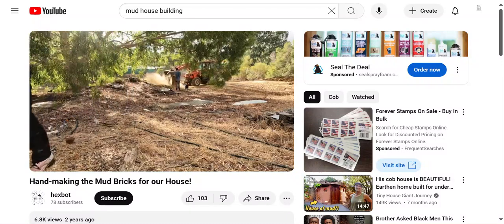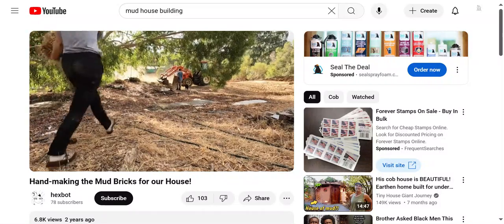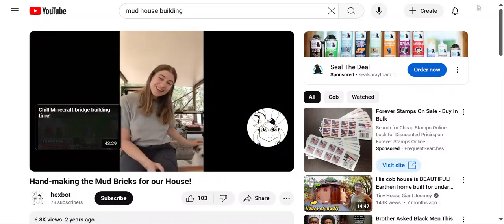Lastly, mud stands the test of time. Andrew and Gina have already built a number of structures using these exact materials and they haven't budged. Also, I was born in Zimbabwe and our first house was a mud hut — I moved there straight from the hospital in fact. That stuff lasts. We really aren't going to need to worry about the structure and integrity of this build. Thanks for joining us guys.